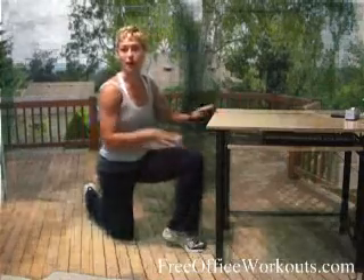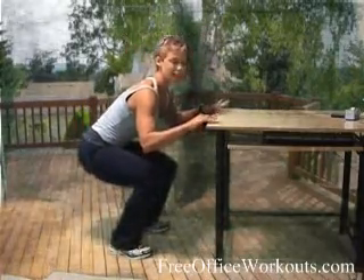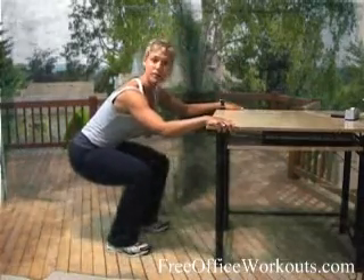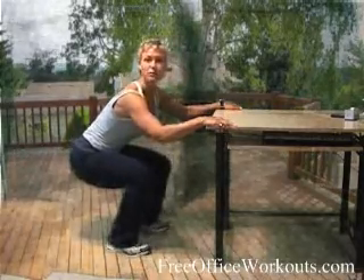The way we're going to work that area — that lower portion right here — is to have our knee at a bent angle. At your desk, we're just going to be using the desk for a little balance, but not hanging on to it if possible. You're going to be in a squat position and we're going to lift your heels up and set them right back down.